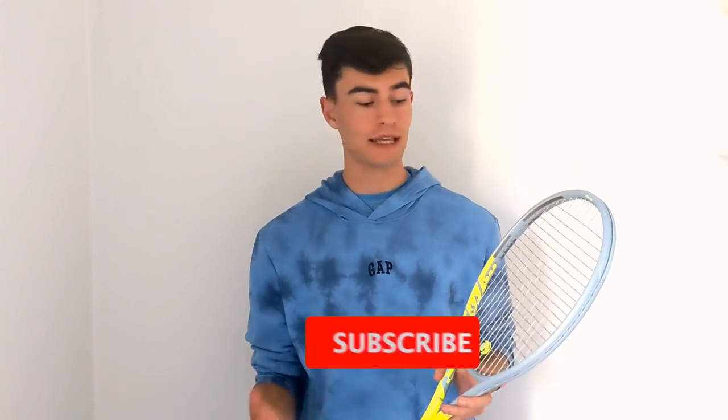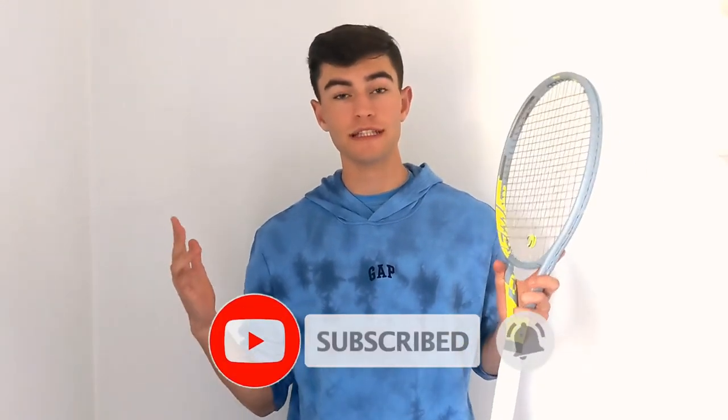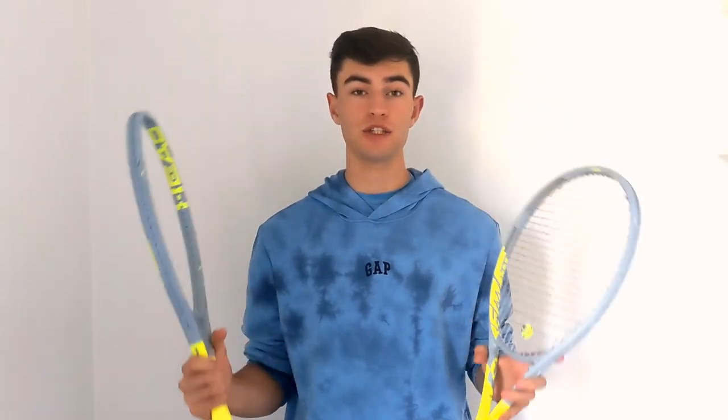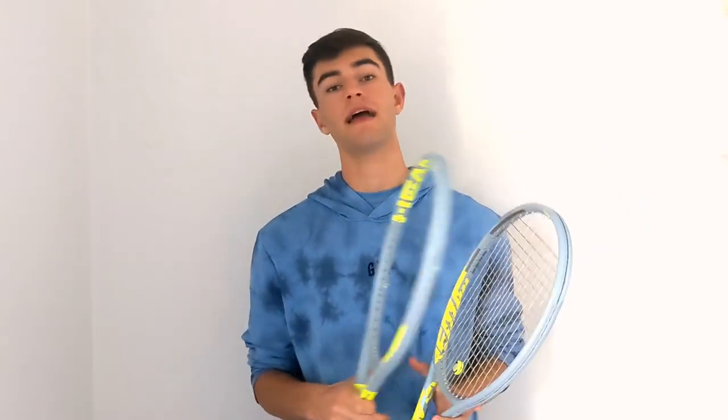If you guys have any questions at all, please drop them in the comments — I'm happy to answer them because I know customizing can be a little difficult and adding lead is tricky too. But that's going to do it for today's video. Thank you for tuning in. If you enjoyed the video, like and subscribe, and we'll catch you guys in the next video.